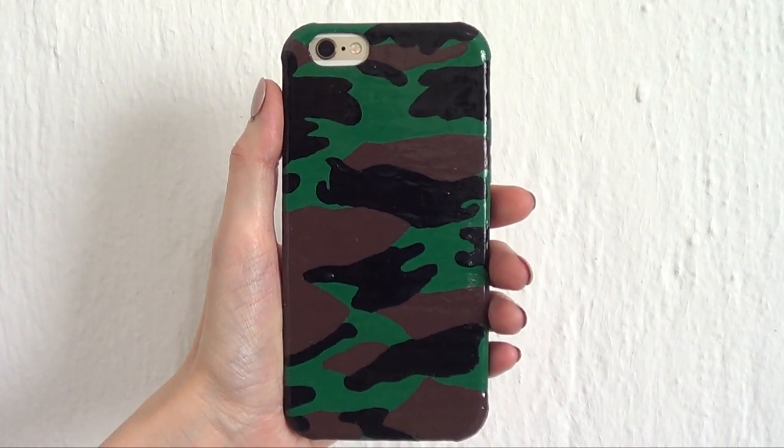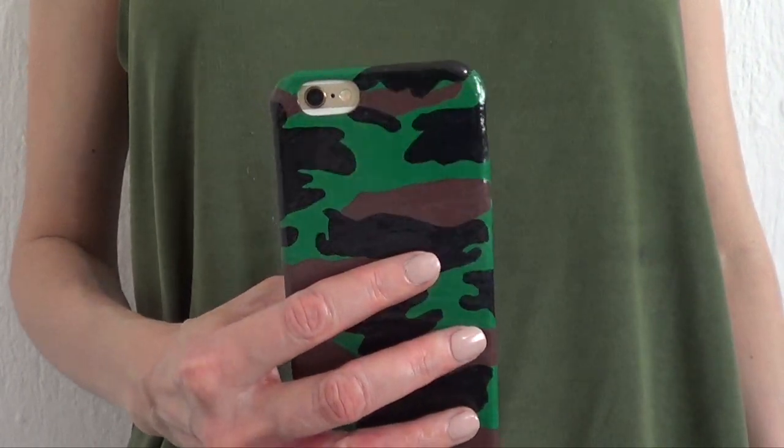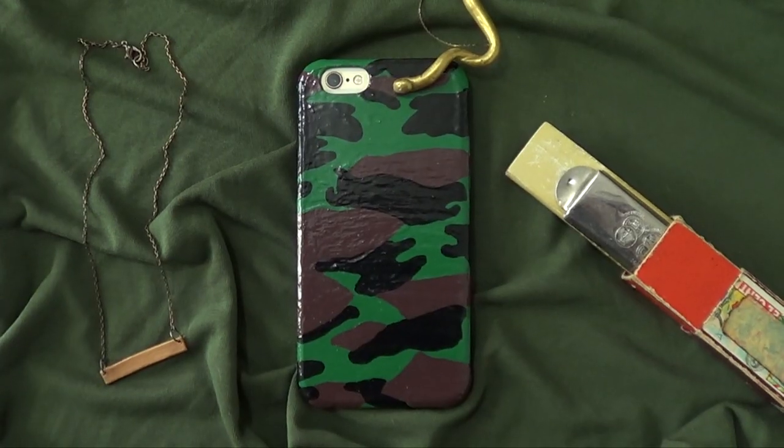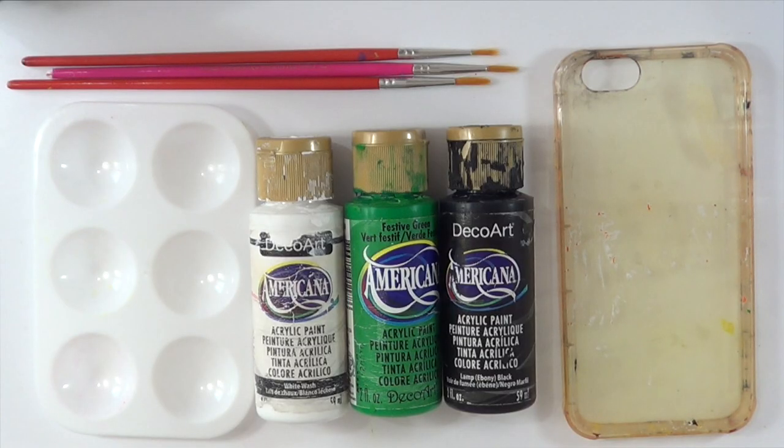Hey guys, it's Renee! Welcome to Cute Simple October, where I'll share Halloween stuff all throughout this month. We're starting off with this not-so-creepy military phone case DIY.